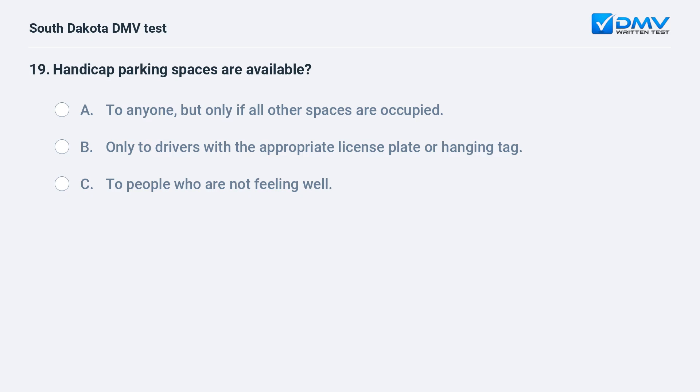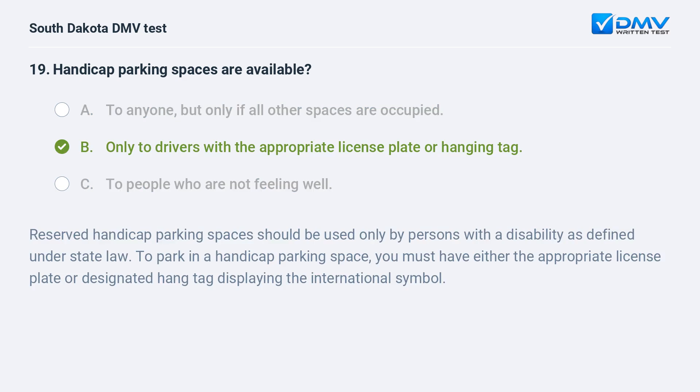Handicapped parking spaces are available: A. To anyone, but only if all other spaces are occupied. B. Only to drivers with the appropriate license plate or hanging tag. C. To people who are not feeling well. Answer: B. Only to drivers with the appropriate license plate or hanging tag. Reserved handicap parking spaces should be used only by persons with a disability as defined under state law. To park in a handicapped parking space, you must have either the appropriate license plate or designated hang tag displaying the international symbol.